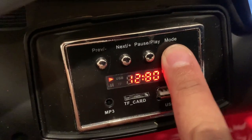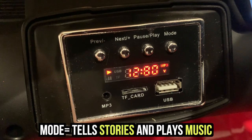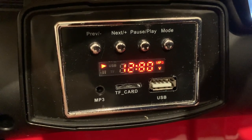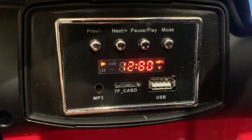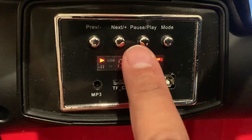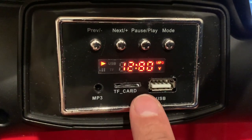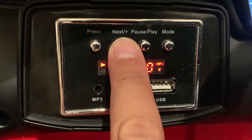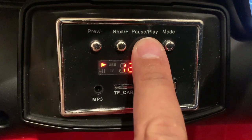So what does Mode do? Story play — basically it tells your kid a story, which is kind of funny for a car to tell you a story. If you press it again, it has its own built-in songs. If you're tired of it, you just press pause.